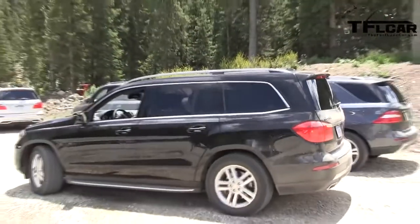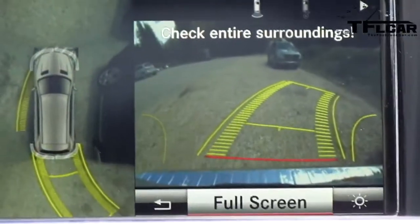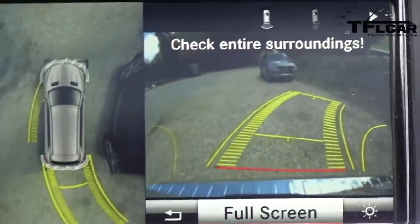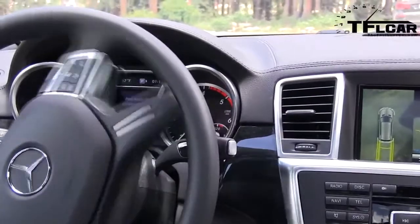And all I'm doing is using the — actually the brake. I'm not even touching the accelerator, just to control the speed of the car. I could be having a latte right now. And you can see the surroundings in the camera — it's doing a really good job.